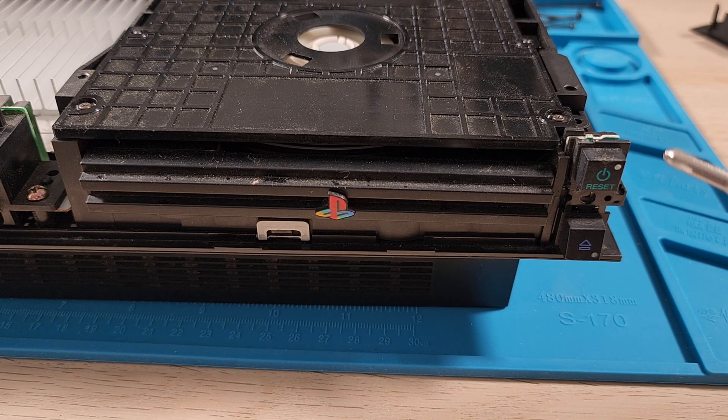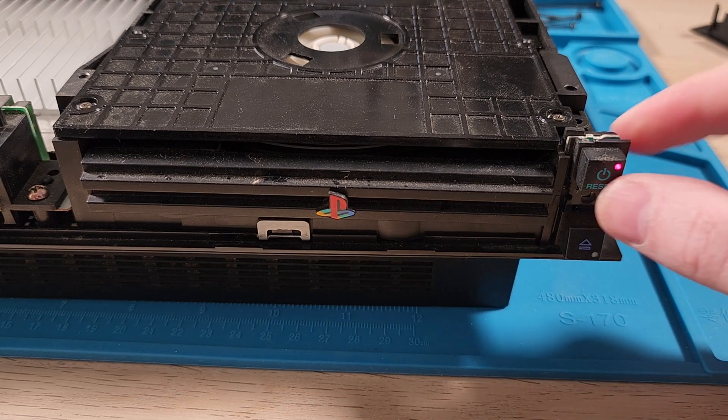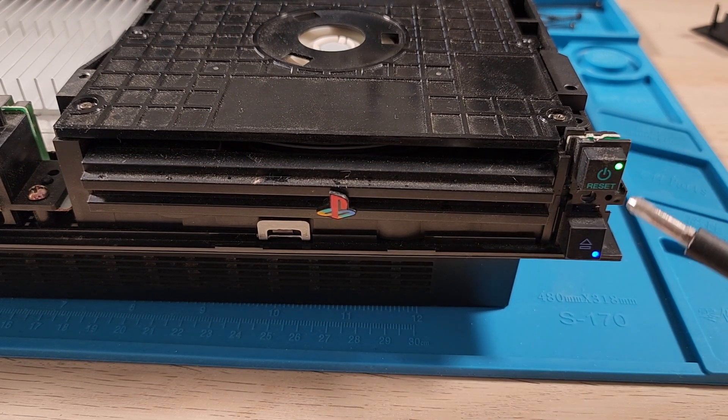I've plugged it in. It's on in the back — I just need to switch it on on my power board. And it's in standby. And it turns on. That's not a good sound — that's the disk drive. But it works.